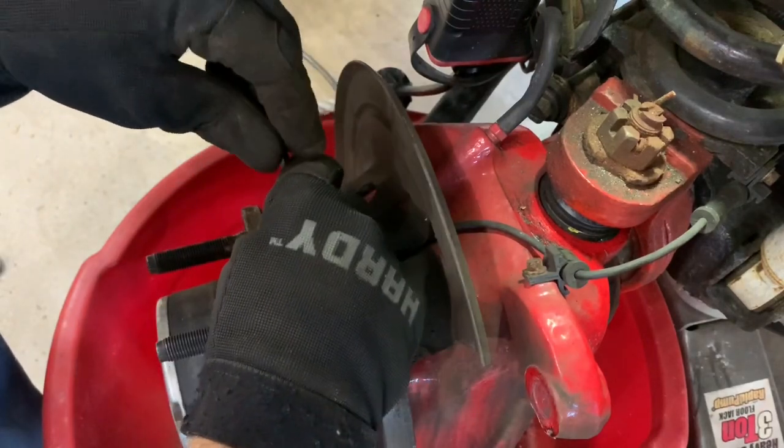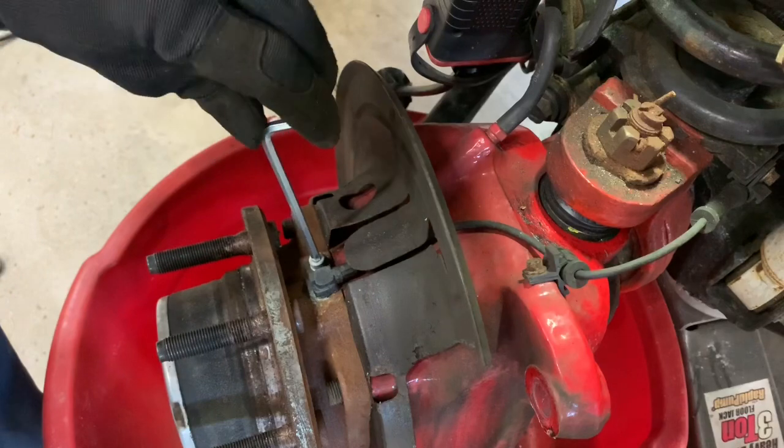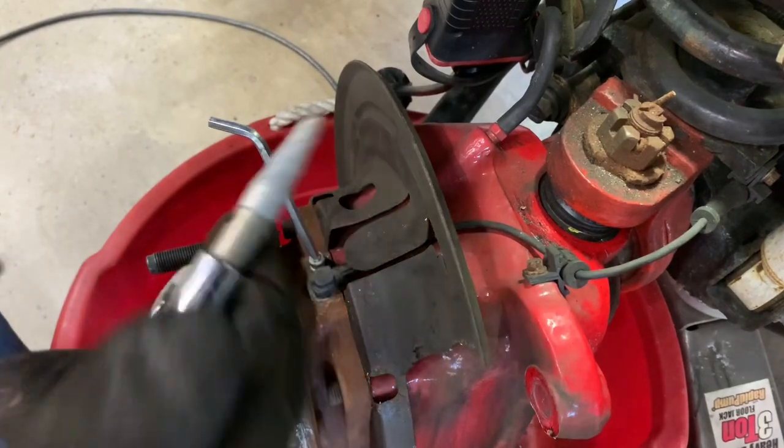Nothing seized up yet. And if I didn't mention it, I'm working on a 2008 F-250. It's a 6.4 liter diesel, FX4, four-wheel drive.